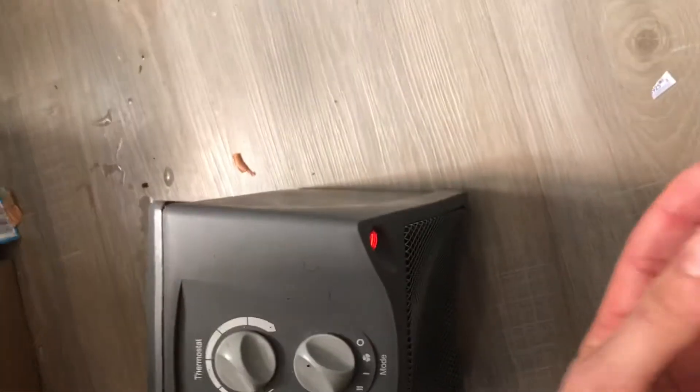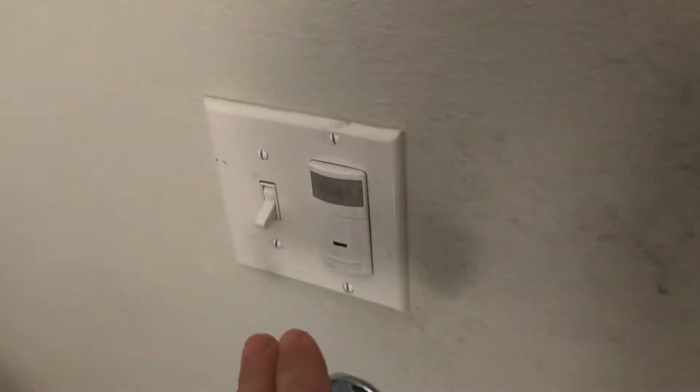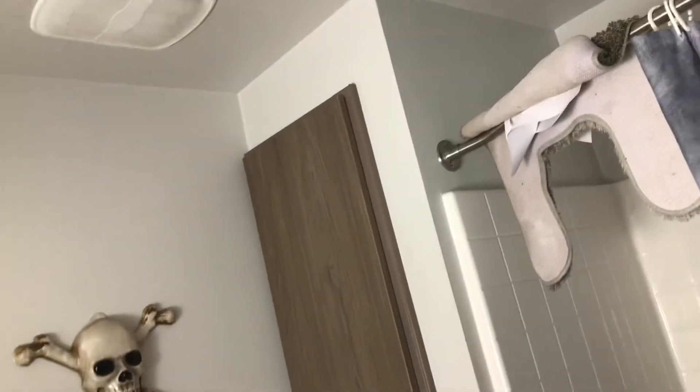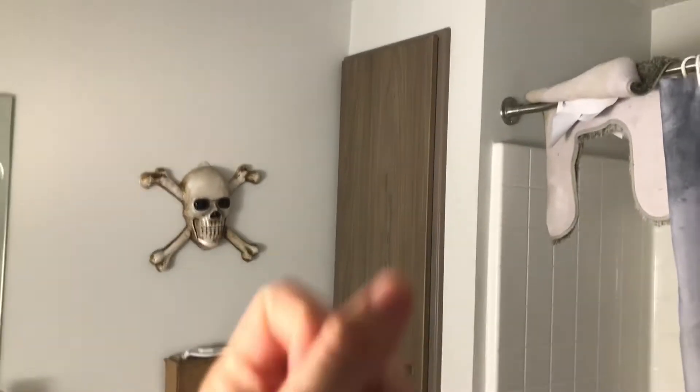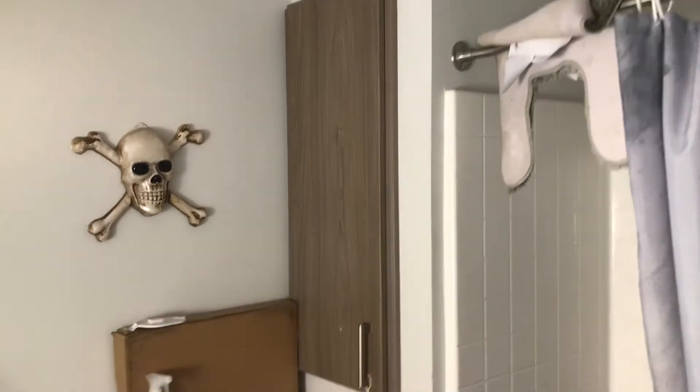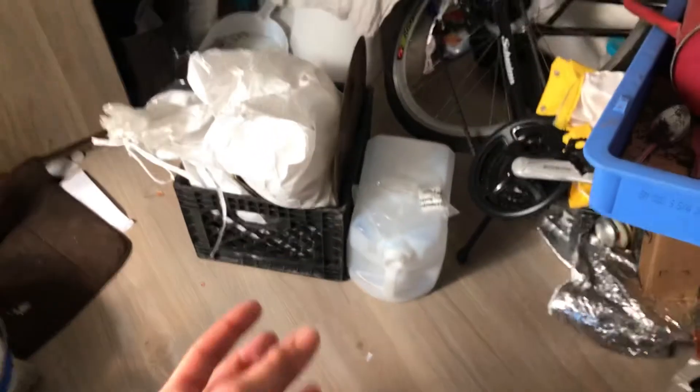Hot air can hold more moisture than cooler air could. So if you do this, and in this room there's an exhaust fan — at first I thought to turn the exhaust fan on. You want hot air with moisture in it, so position it right.